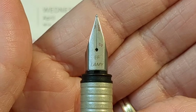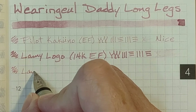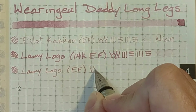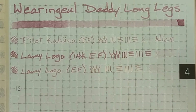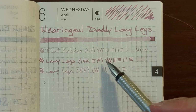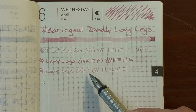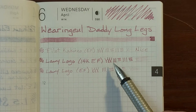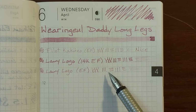Next I'll be writing with the same Lamy Logo with the extra fine stainless steel nib. You can see there's quite a bit of difference between the steel extra fine and the gold extra fine. The gold is noticeably softer with quite a bit of bounce, while the steel extra fine feels like a nail and you get a much finer line. It was uniform but just didn't feel as good. If you're wanting a finer line the steel nib is the way to go.